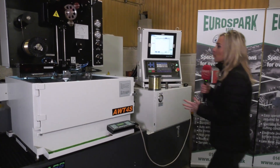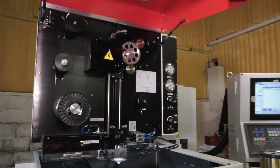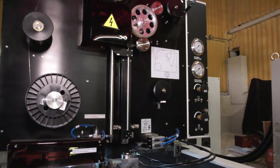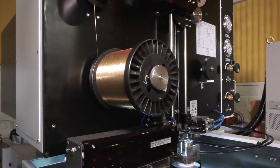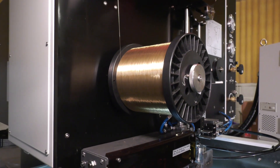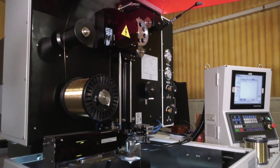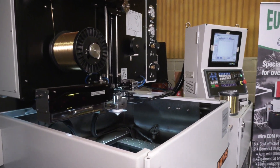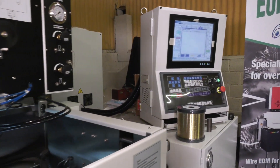So why am I telling you about this machine? Well, it's in stock and it's ready to go. It's got an automatic wire feed on this machine — it rethreads itself at break points, so if there's a problem with the wire the machine can fix itself, so you don't have to have someone going back and forth from the machine. It's got a super modern touch screen with a Windows control, so very easy to use.